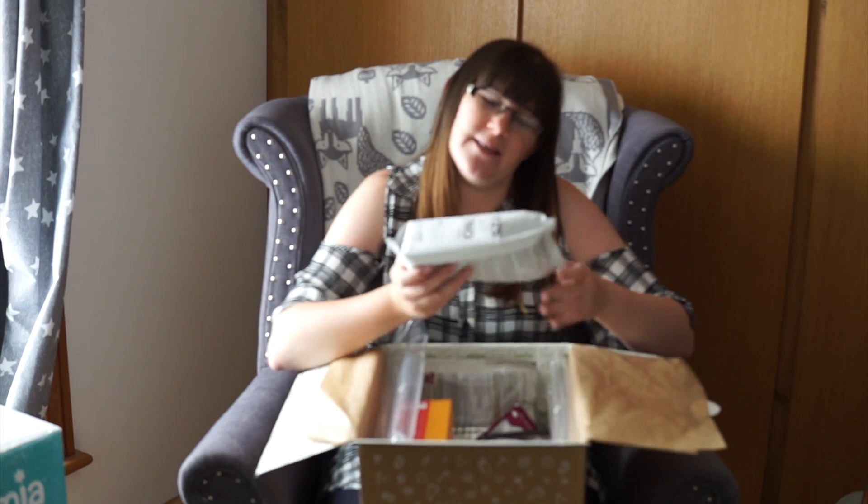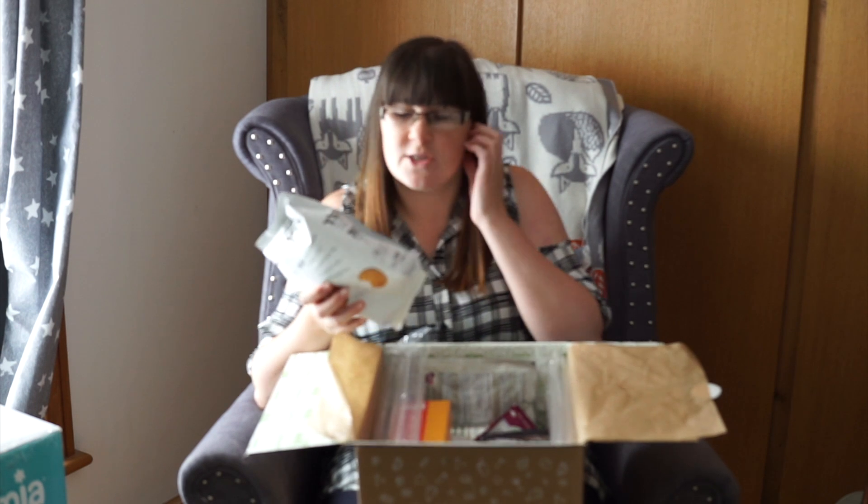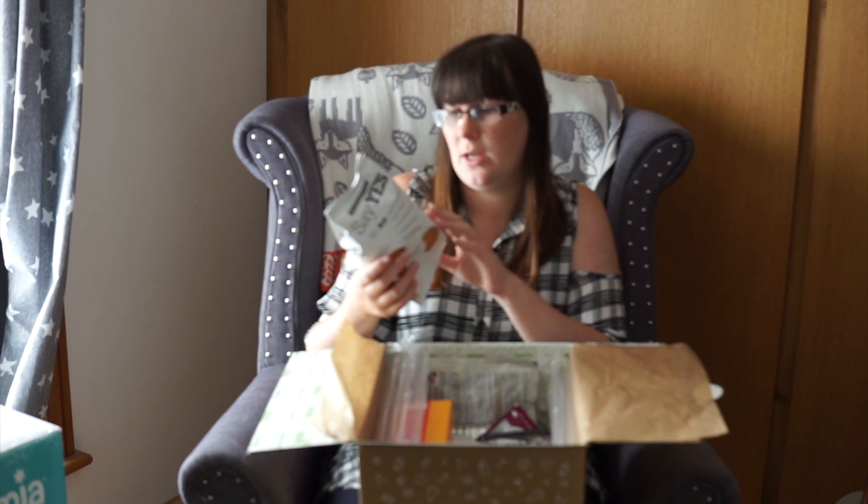I've taken the card out of this one and left it downstairs. So we have Say Yes to No BBQ Toasted Bread Chips. They are all natural products pretty much. We've had these before but not the BBQ flavour — we've had a different cheese and chive or something before. So they're usually really good.